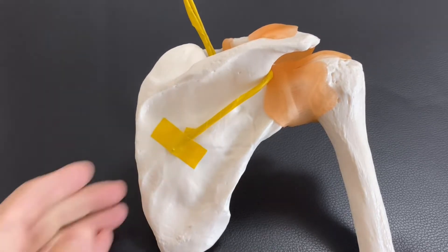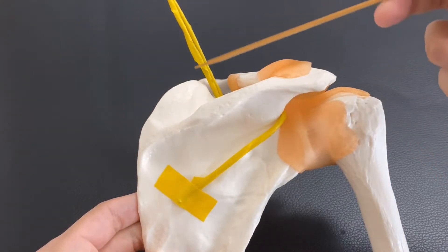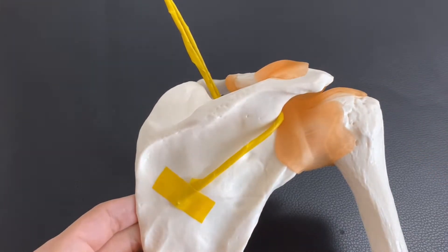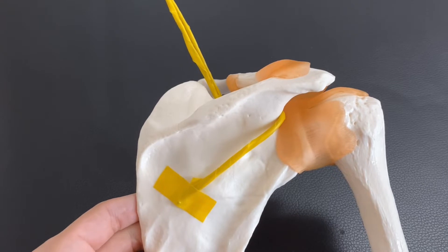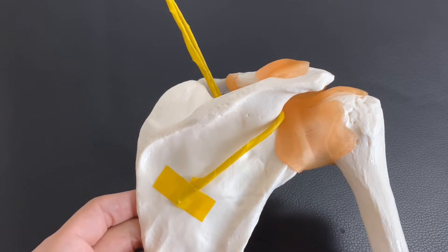In this video, I am going to explain the anatomy of the suprascapular nerve. This nerve is from cervical spines — it is from C4, 5, and 6. However, some anatomy books might say it's from C5 and C6.